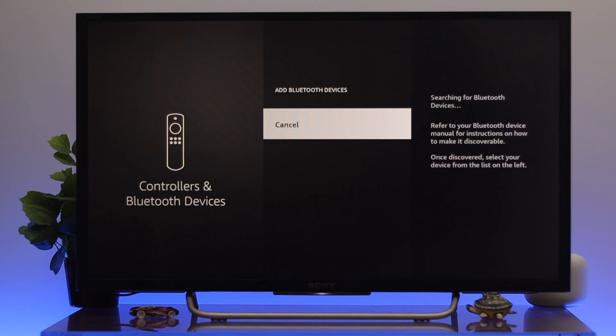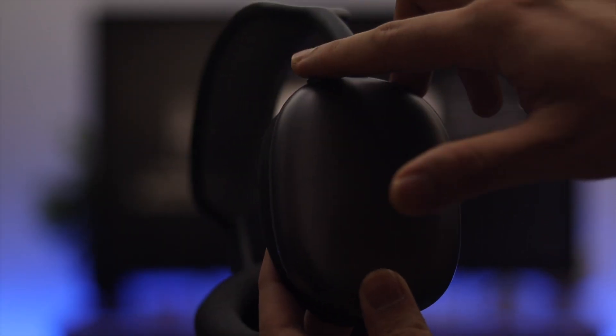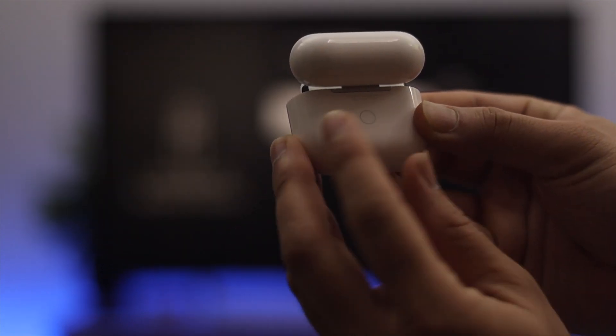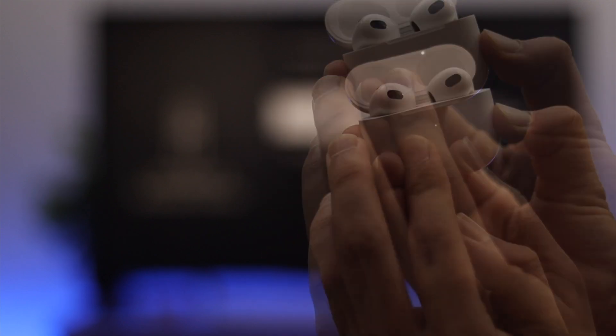Make sure your device is in pairing mode. If your device doesn't appear, you need to reset it. For AirPods Max, press and hold the digital crown and the noise cancellation button together until the indicator color changes to orange. For any other device, there will be a dedicated button — press and hold it to reset your device.